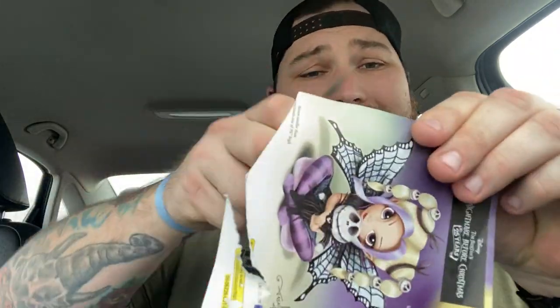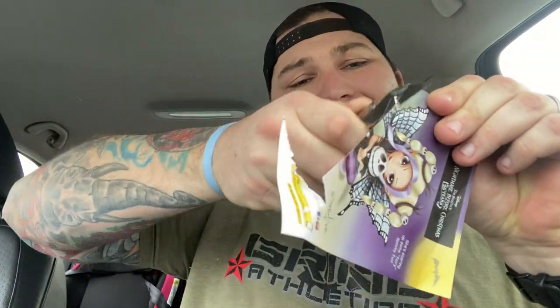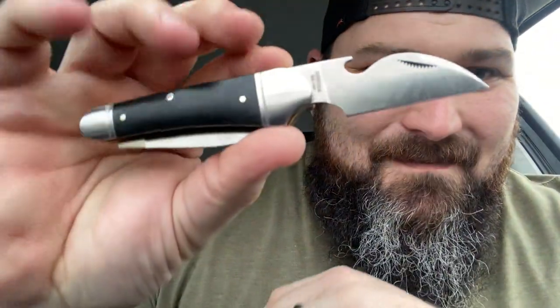We got to cut something — let's cut the Nightmare Before Christmas paper for the sharpness test. Butter, butter, butter, butter. Oh my goodness. Look at that D2 steel just shaving. I'm going to have to clean my car after this. I bet you can shave with this. Holy smokes, look how freaking sweet this is.